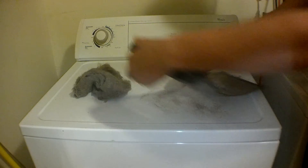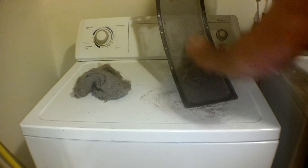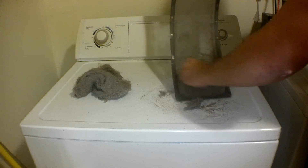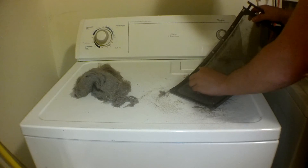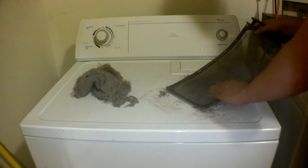Just rub your fingers down the trap like this and it should come out very easily. If you have any stubborn lint, you can take some sort of brush and you'll be able to clean it out very easily like that.